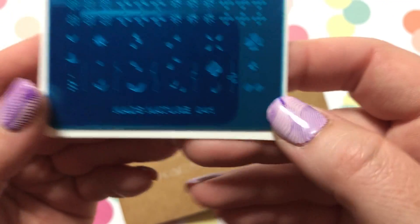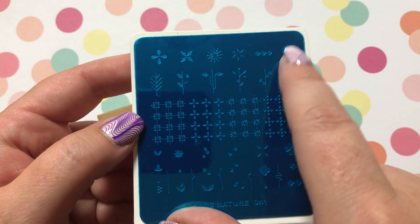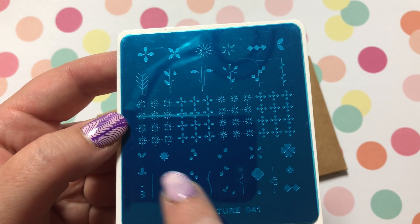KADS Nature Number 41 — this one has all these different stems and different flowers that you can pair together, but it also has these designs that you can pair together too, which is super cute.